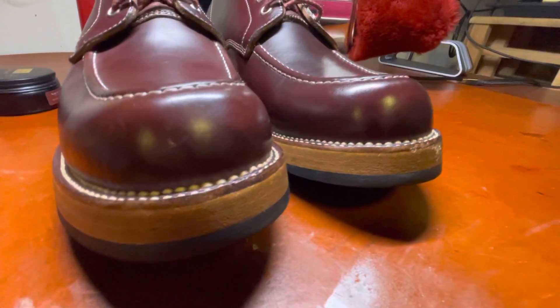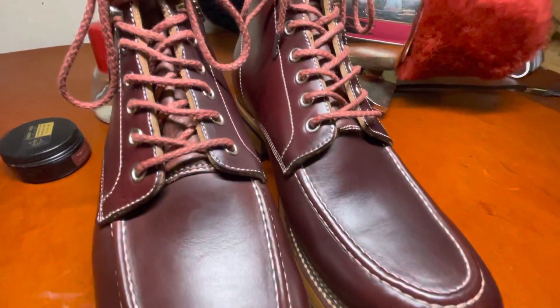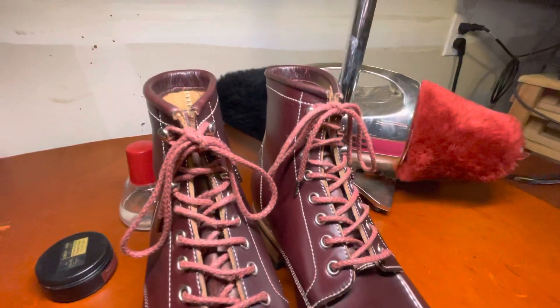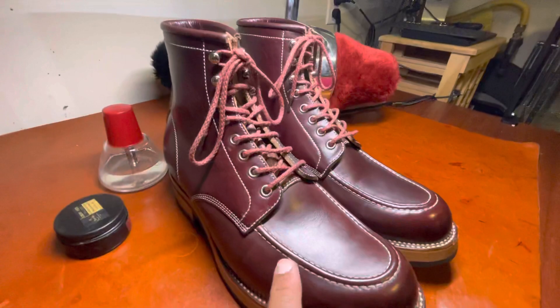Hello everyone, it is Ashwin Rao. Today's video features a closer look at one of my favorite, if not favorite, bootmaker hailing from mainland China. He's really made a name for himself and his family in boot making, and this is a boot by Flame Panda.